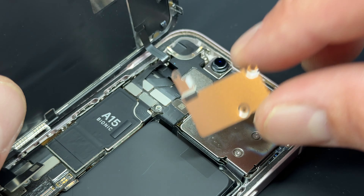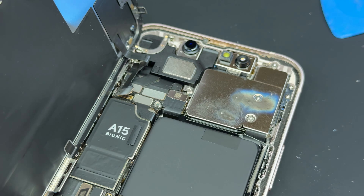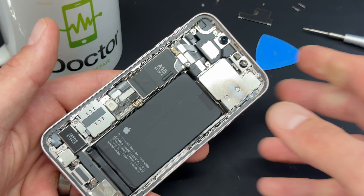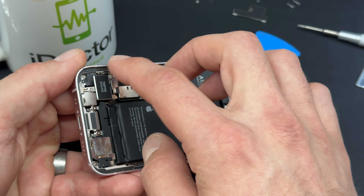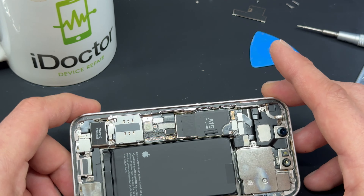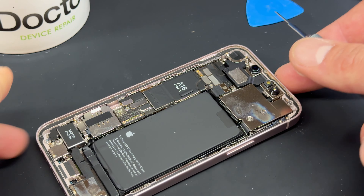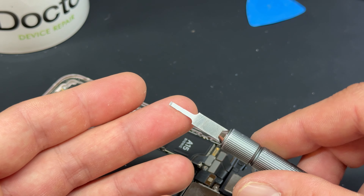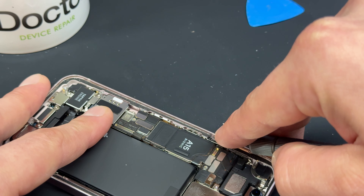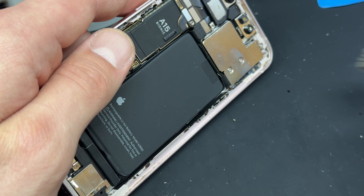Pull it back to create a larger gap, big enough to fit a plastic guitar pick into, which we can now run along the edges to separate the screen from the frame. You can use heat from a hairdryer or heat gun to make this a little bit easier if you didn't want to damage the screen, but for the sake of speed it's just not worth bothering with.